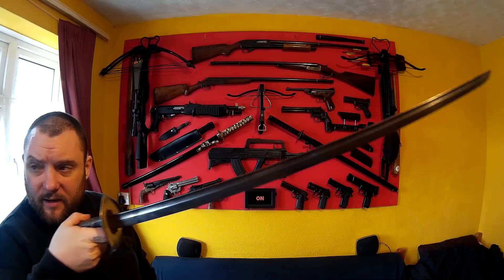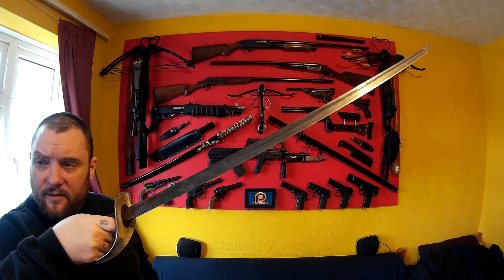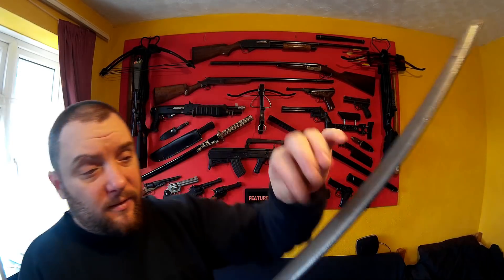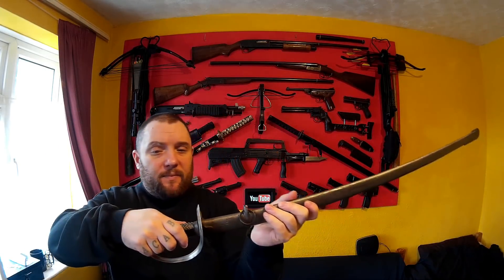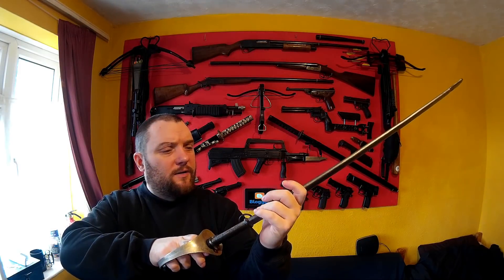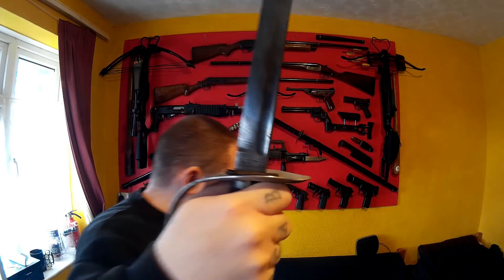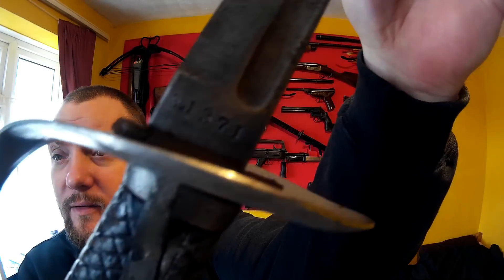It was for NCOs, military police, and master sergeants. It's got some kind of steel — maybe steel, maybe iron, I'm not really sure. Tokyo Artillery Arsenal is the company who made it. There's a serial number on it, but that is the only one on the entire thing.